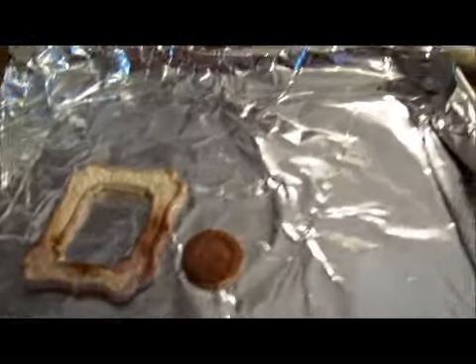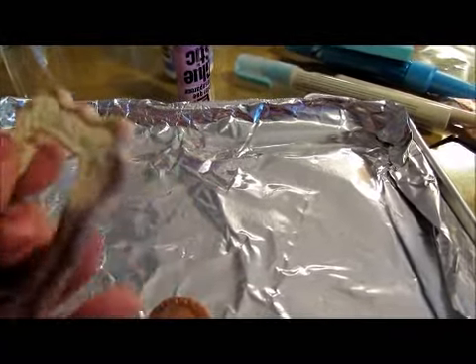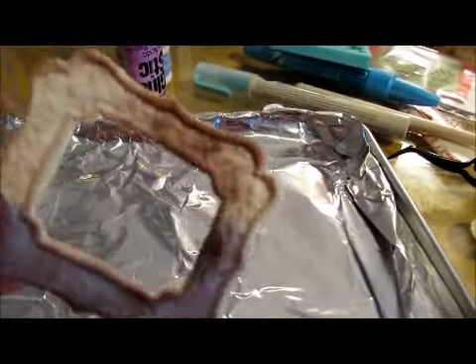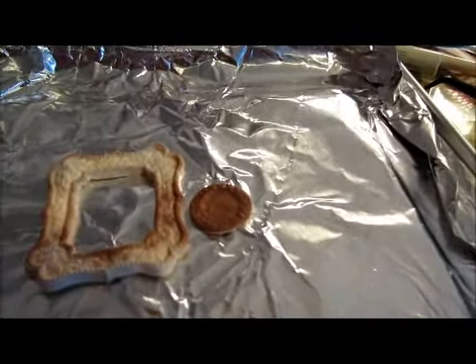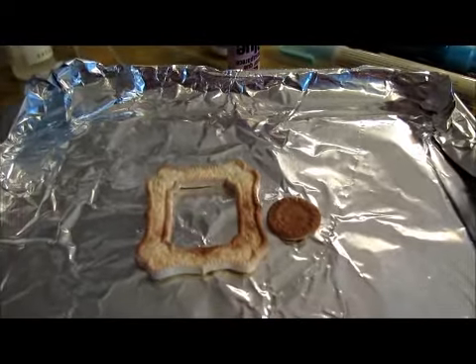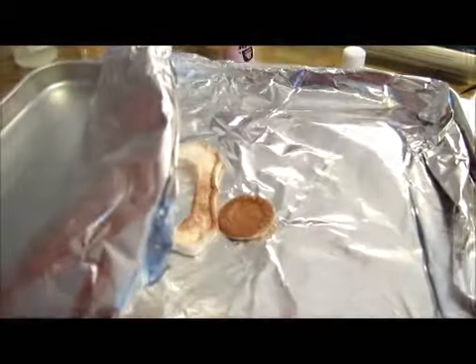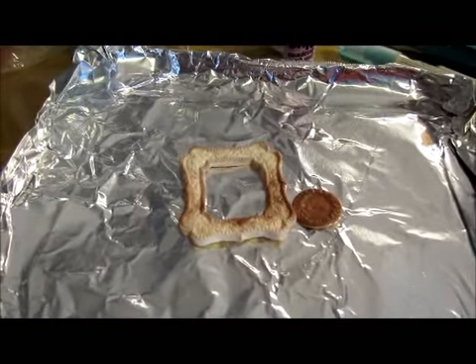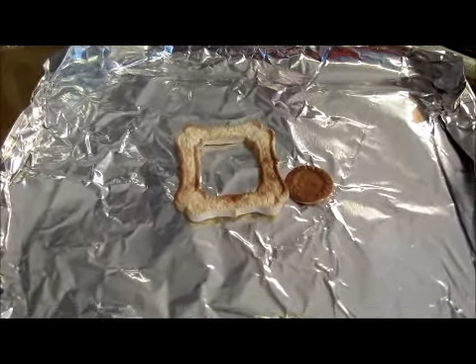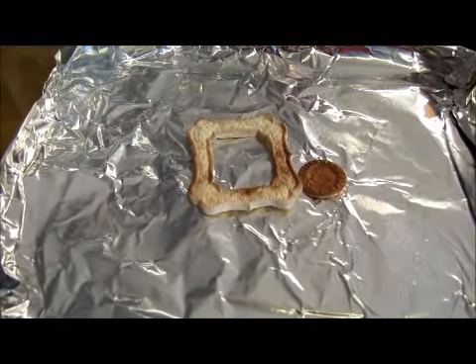I do like this mold. I need to practice getting it real smooth on the back. I did watch a video where you can make a tent with foil so the heat element isn't scorching the outside, but the heat is surrounding it. That's one tip I learned. I will never, ever walk away from the toaster oven while baking clay, not even for a second — I'm not kidding, this was in there not even two minutes.